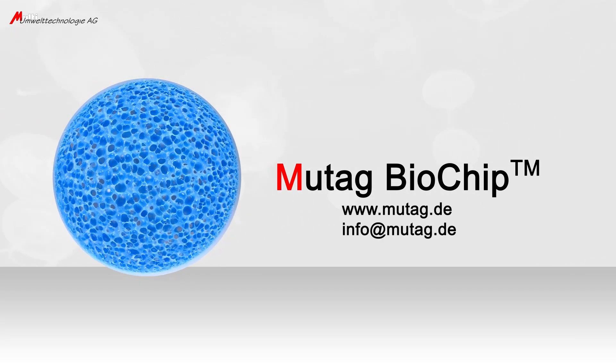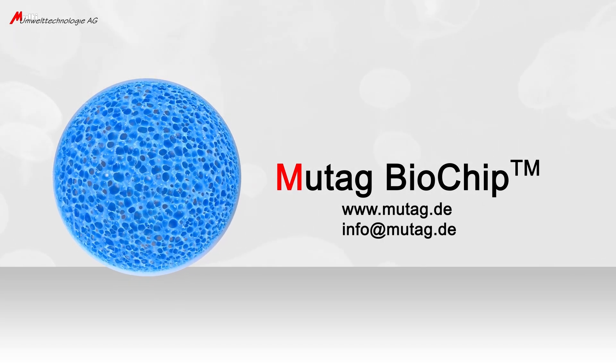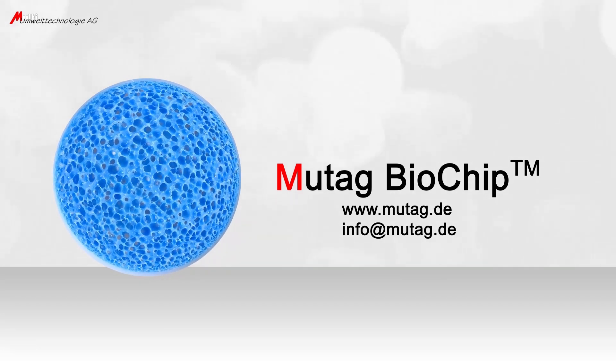For contact, please visit our website, mutag.de, or mail to info@mutag.de. Thank you for watching.